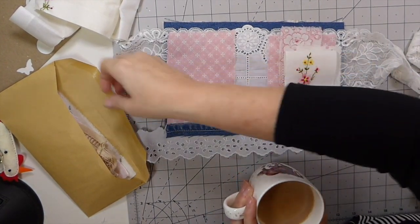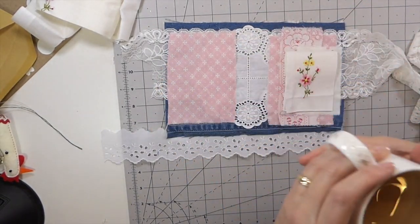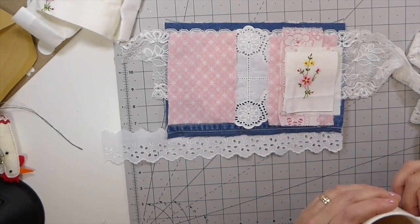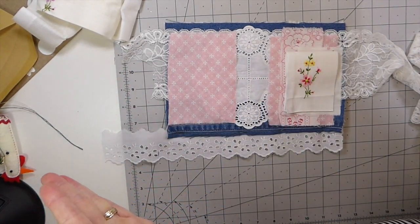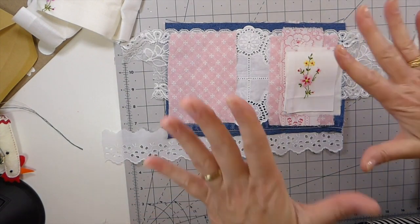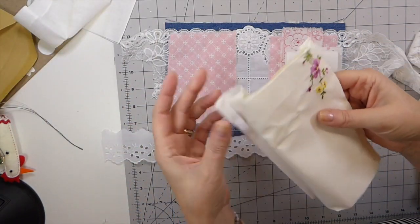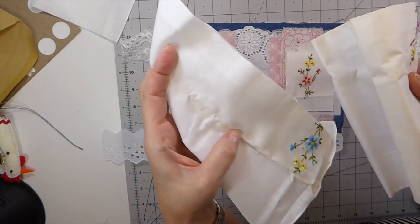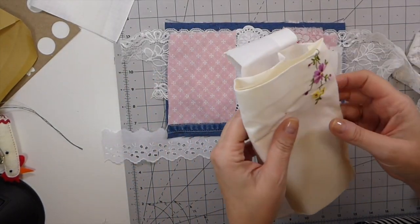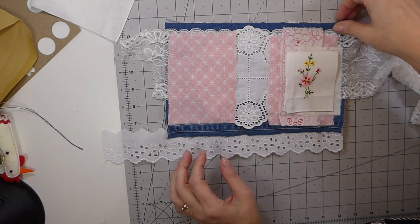Hey everybody, I'm back. Paul's just made me a cup of tea so I'm going to sip on that while we talk about what's happening here. So I was digging through — I've got a large plastic container where I try to keep my doilies and large pieces of fabric. I ran across these old hankies that I picked up at a car boot. You can tell they've got some staining from age.